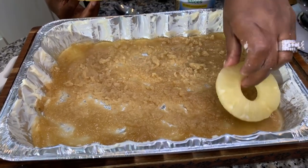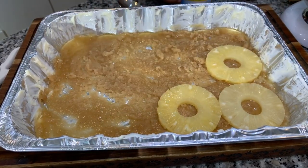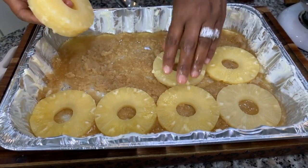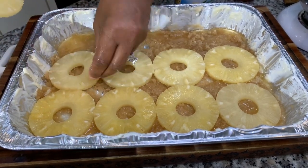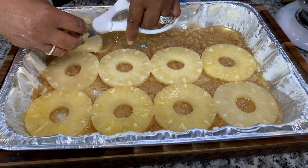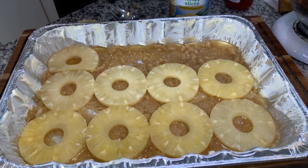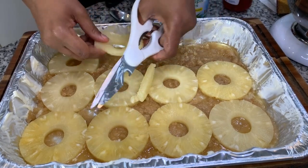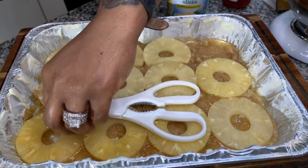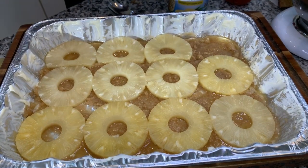Now that everything is spread out nice and evenly, go ahead and lay your pineapple rings right into the pan. Make sure they're close together. Some you may need to cut in half to fit — I'll show you how. If a pineapple ring doesn't fit evenly, just cut it with kitchen shears to make it fit. I do have my oven preheated to 350 degrees. Everything Jeannie Young shares with you is going to be simple and it's going to taste good.